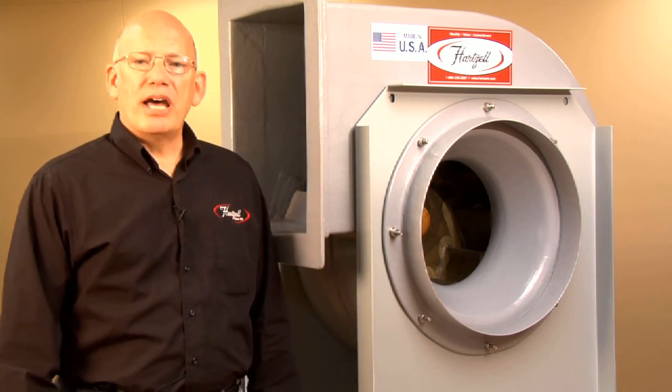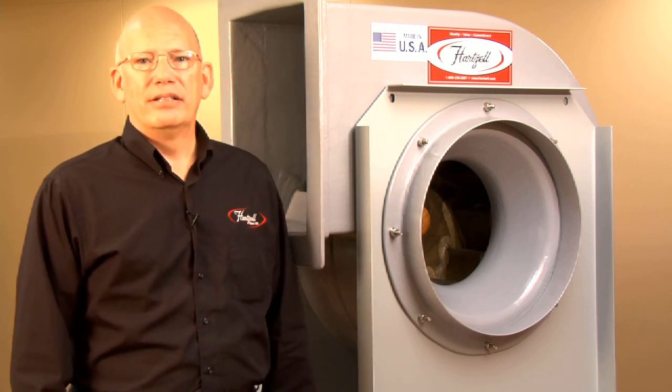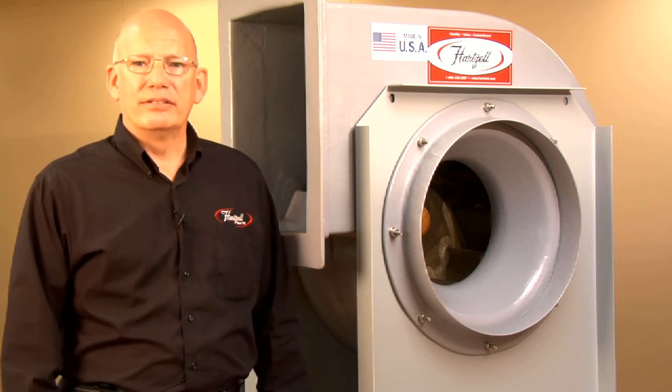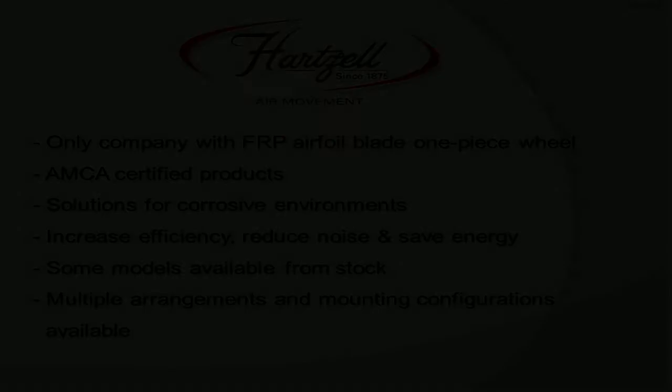This product is the most highly efficient product in the fiberglass centrifugal product line. Your customers will be satisfied when you apply this product in your plant. So let's come here — let's take a look.